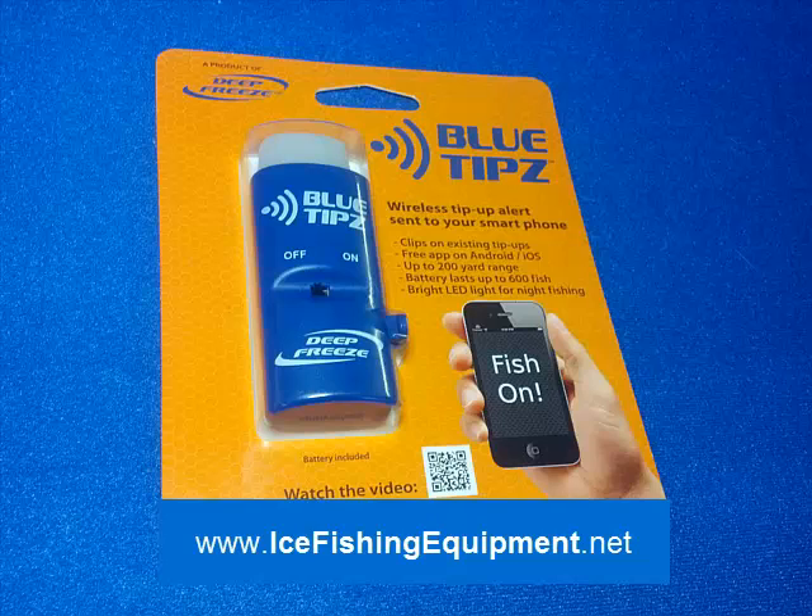Today I want to bring you a new product called Blue Tips, and what it does is it's a tip-up alert device. Not only is it set up to put out an alert with a light so you can see it, but it actually will come straight to your smartphone via Bluetooth connection.